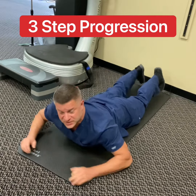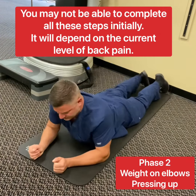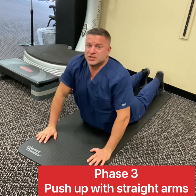We've got three steps. The first one is simply laying down. The second step is putting your weight on your elbows and pressing up. The third step is pushing up with the arms.